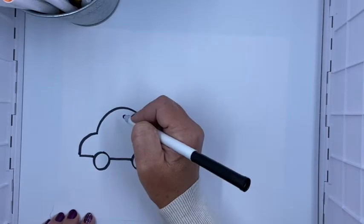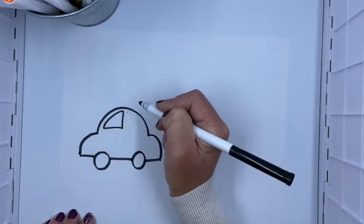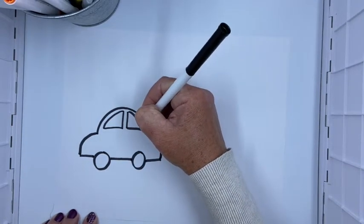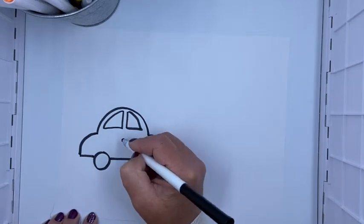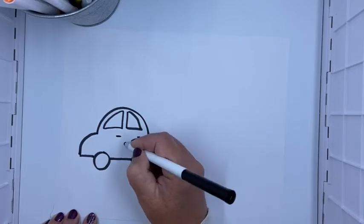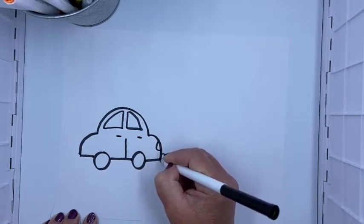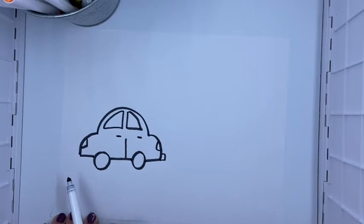Now we're gonna add a couple little details. Cars have windows so the driver and the passengers can see out of it. So I'm just making a straight line down, straight line across, and then a curvy line kind of to match the shape of the top. And if at any time I go too fast you can always pause the video. Then I'm gonna make a little handle here and a little handle here, maybe a line to show the doors, and then I can put a little tail light and a little bumper in the back and then another little light in the front — my headlight and my tail light, the front and the back.